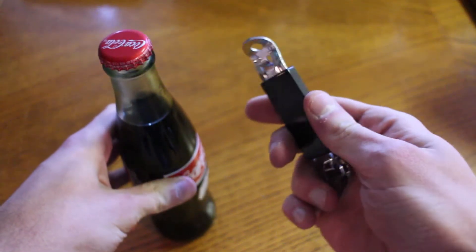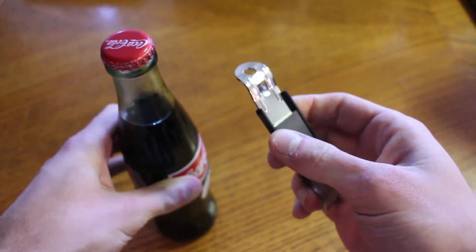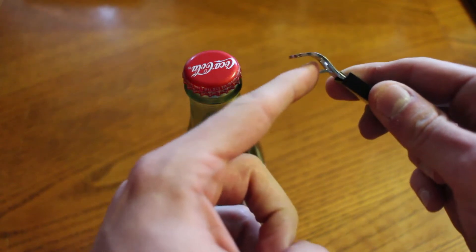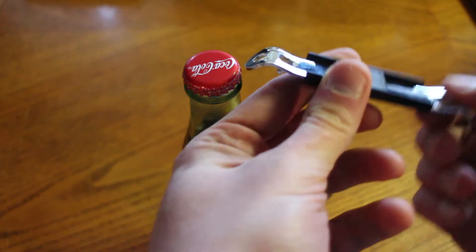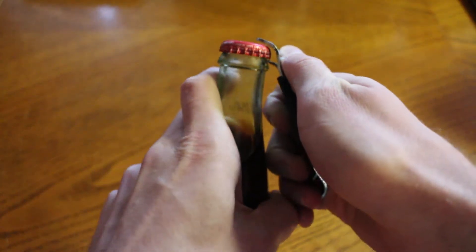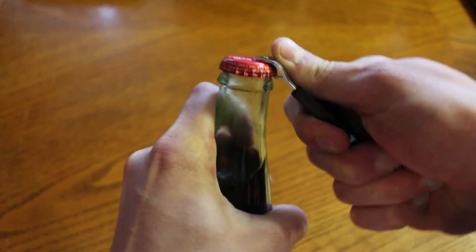If you've got a bottle like this to open, you can make quick work of it with a bottle opener like this one. Most openers are just a class 2 lever, with the fulcrum at the end, the resistance in the middle, and the force applied at the other end. You can easily remove the cap like this.